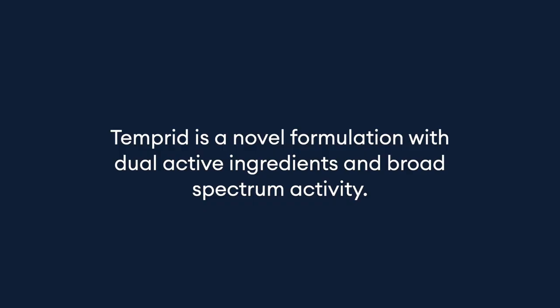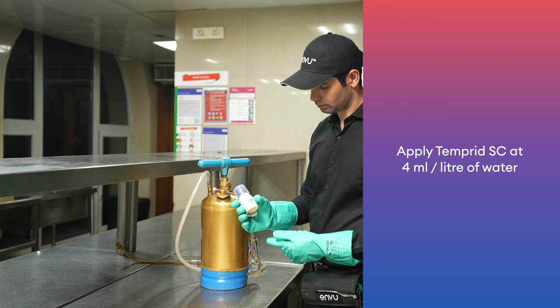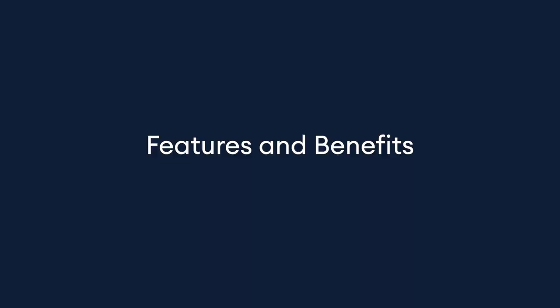Temperate is a novel formulation with dual active ingredients and broad spectrum activity. Apply Temperate SC at 4 ml in 1 litre of water and spray 50 ml of this solution per square meter, or apply 1 litre of this solution to cover 20 square meters of area.